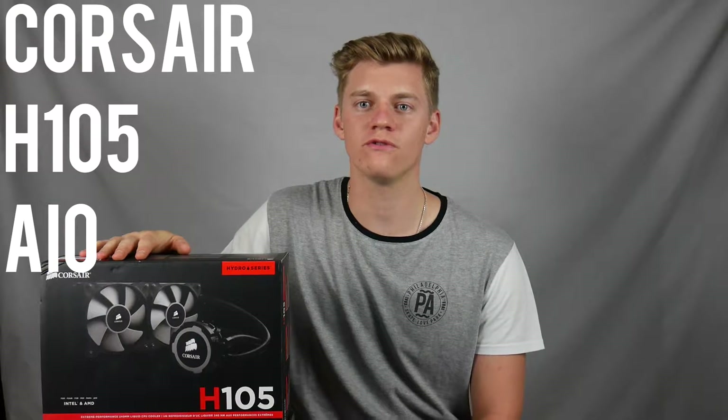G'day everyone, my name is Tate and welcome to TNT Tech. Today we'll be having a look at and installing the Corsair H105 240mm all-in-one CPU cooler.